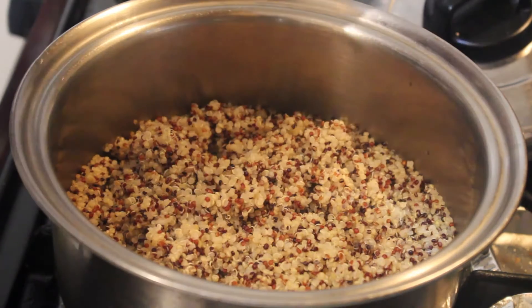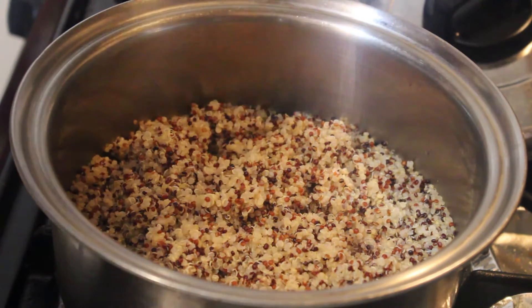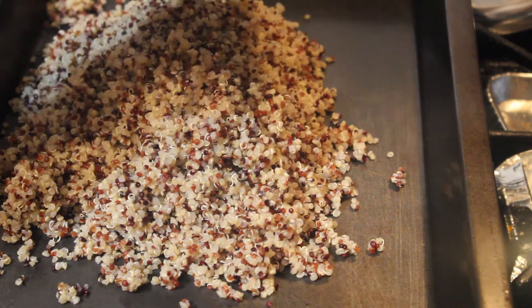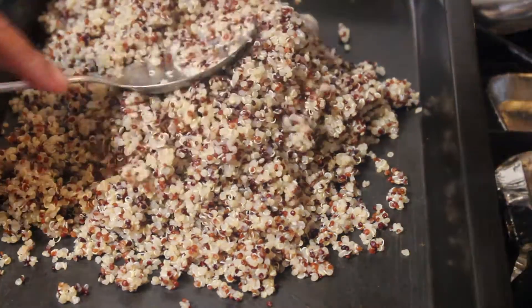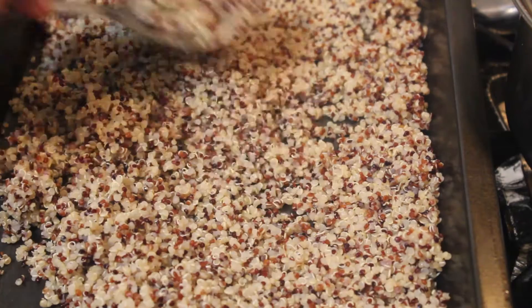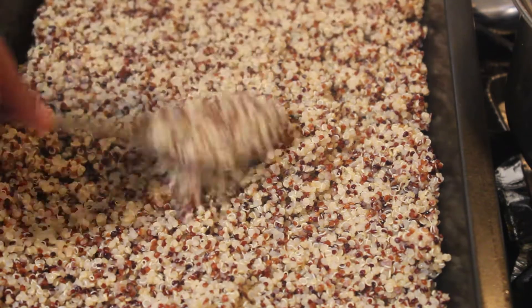I'm just going to season with salt, and then let this quinoa cool down. Once it's cold, I'll put it into a pan and chill it in the refrigerator for an hour before I cook my fried rice quinoa. The leftover quinoa can be refrigerated for four to five days.